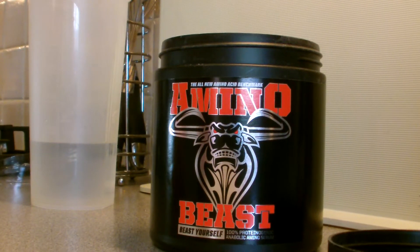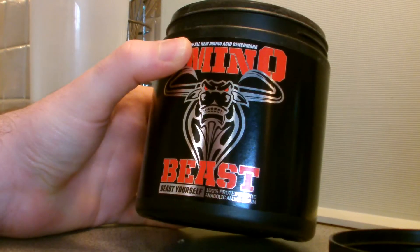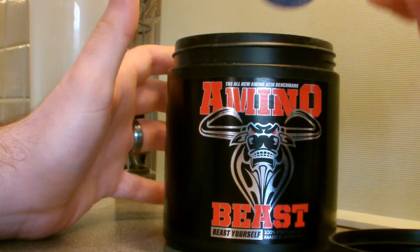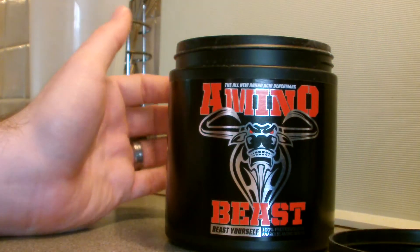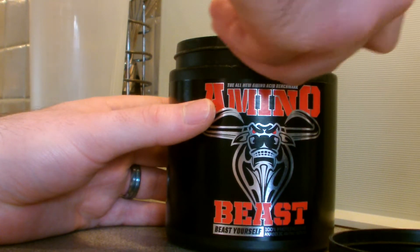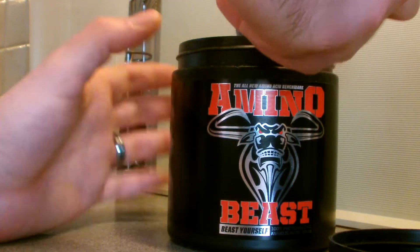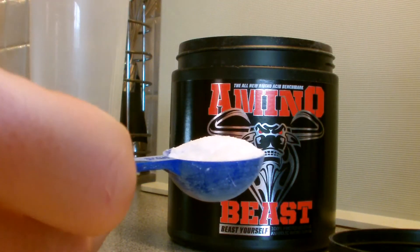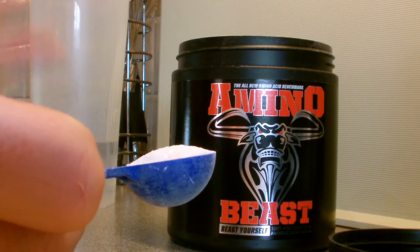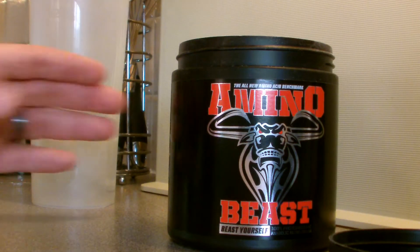I just unboxed AminoBeast — I found the so-called micro scoop. This is basically the mix test to see what it looks like. I've just finished my workout; this is a 6,000 milligram scoop, a single serving. You get 60 servings, so twice a day for a whole month. This is my post-workout right now.